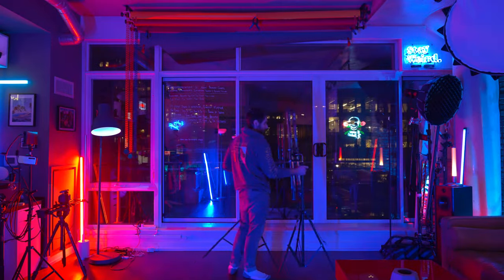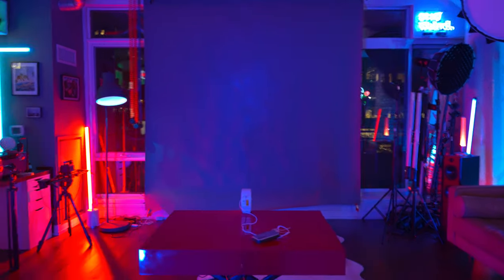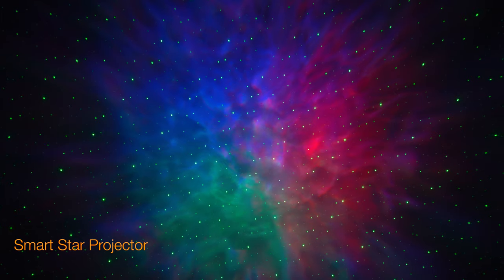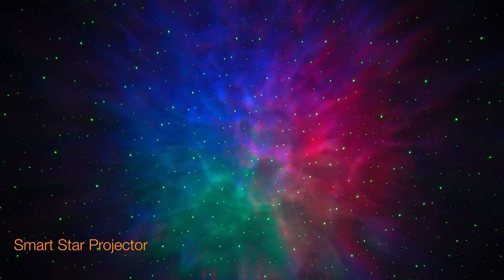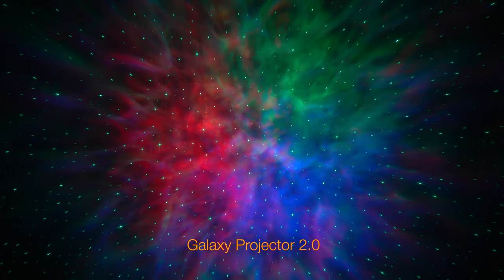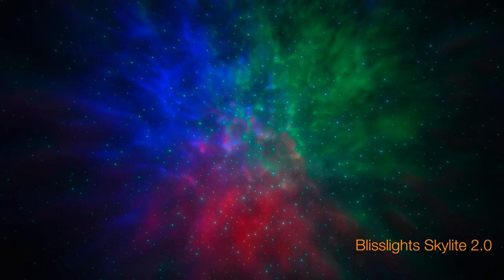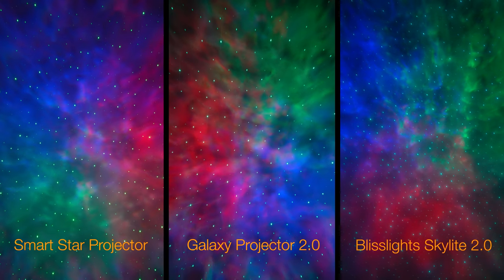Time now for our side-by-side comparison shots. We're projecting each unit from the exact same spot onto a gray backdrop at a distance of six feet away. Camera exposure will remain the exact same throughout. Starting off with the Smart Star Projector — all three red, green, and blue LEDs as well as the laser stars. Moving on to the Galaxy Projector 2.0, again with everything set to max, and finishing off with the Bliss Light Skylight 2.0 with the same settings. Moving into the split screen comparisons, we can get a better feel for how all the projectors stack up.